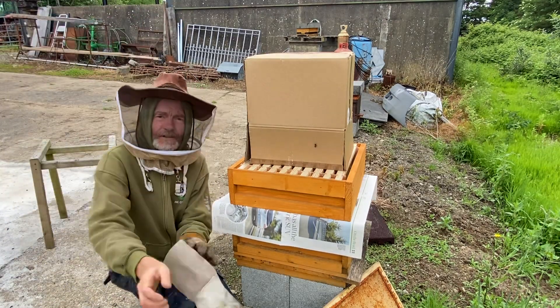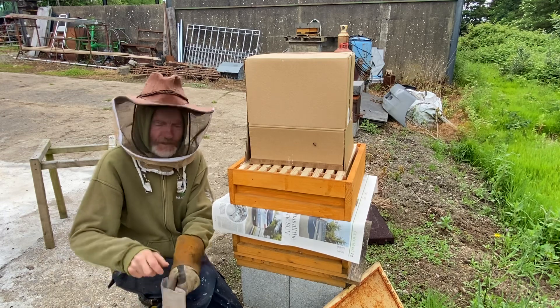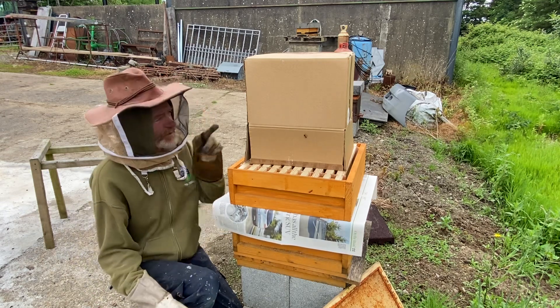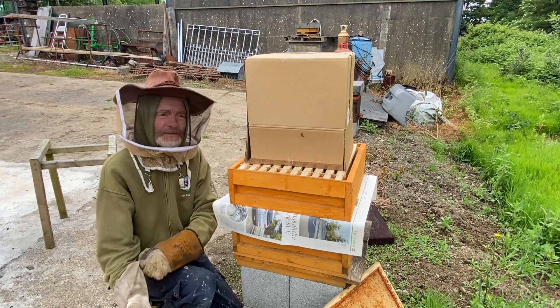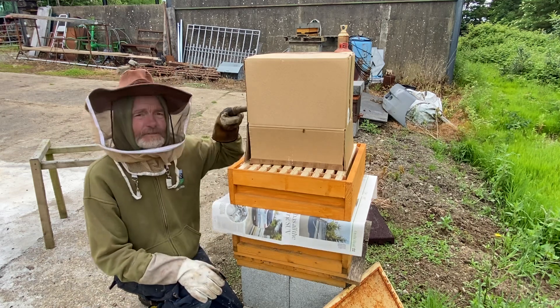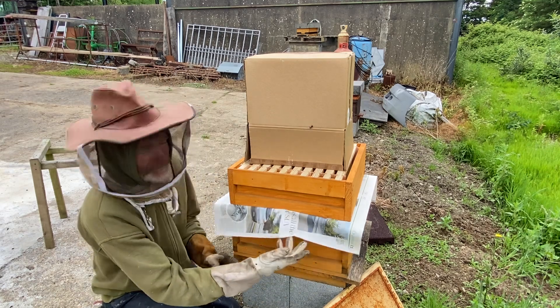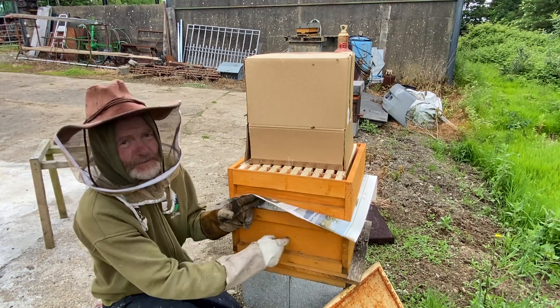Hi folks, it's Paul Codd here again from Wexford Royal Valley Honey. This is the second video following on from where I just got this small swarm. They're in this box here at the moment — I'll show them to you in a second. What I'm doing is combining them, because there's also a small swarm in this growth box here.